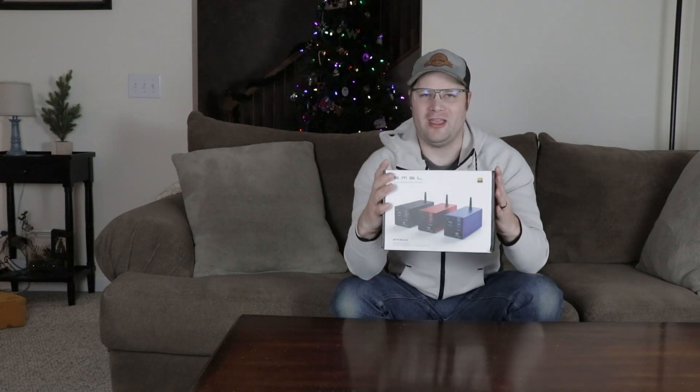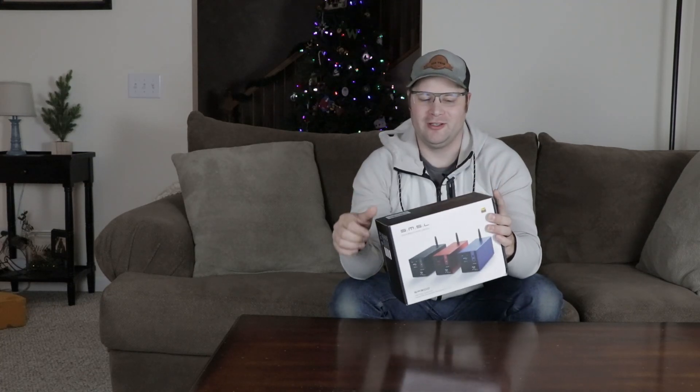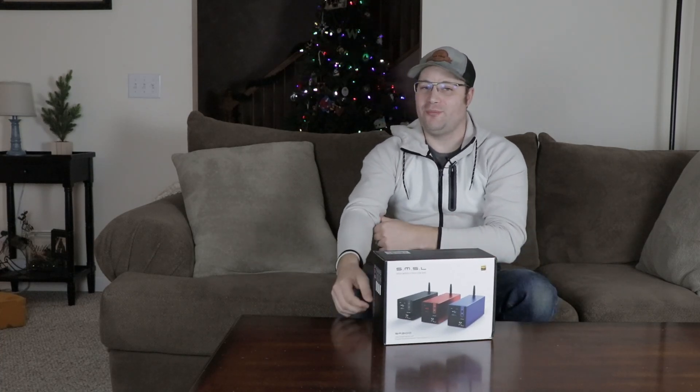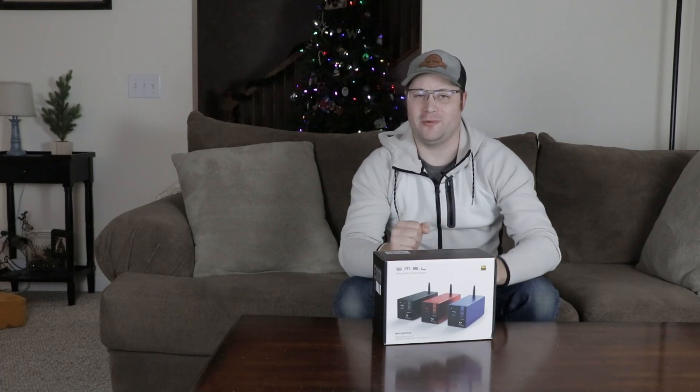Merry Christmas, guys. That's right, it's that time of the year again, and today Christmas came a little bit early in my household. That's because I just got this. That's right, the SMSL SA300.